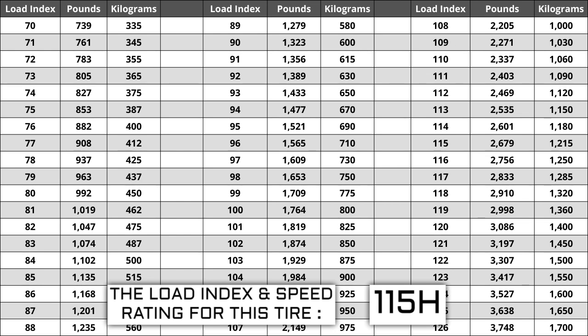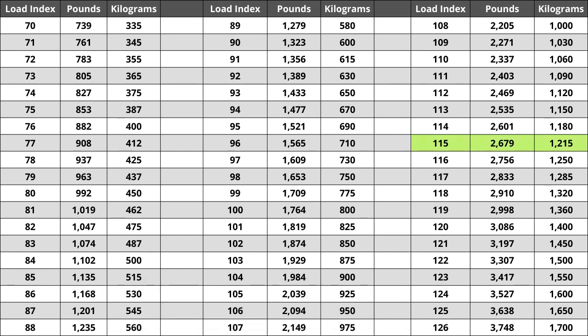For example, if your current load index is 115, a tire of the same size with a load index of 118 would work for you, but not a tire with a load index of 112. If you replace your tires and the new ones have a lower load index, the tire has a higher likelihood of bubbling and eventually blowing out. So make sure you pay attention to this. For the tire we are looking at today, the load index of 115 represents a weight capacity of 2,679 pounds — or 1,215 kilograms for those using the metric system.